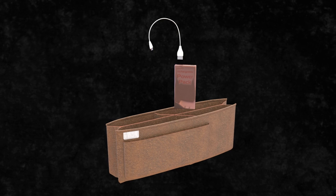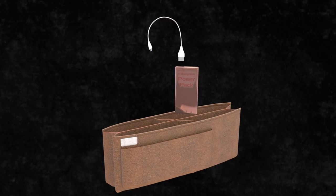Plug your cell phone into the power bank for on-the-go charging, and never worry about a dead battery again.